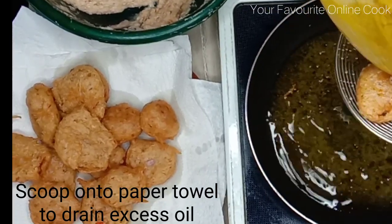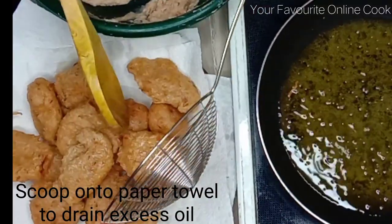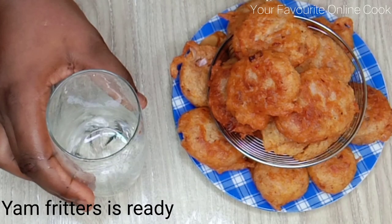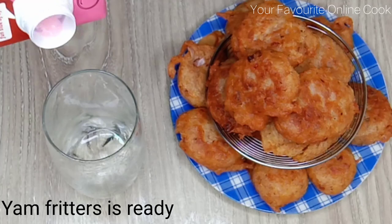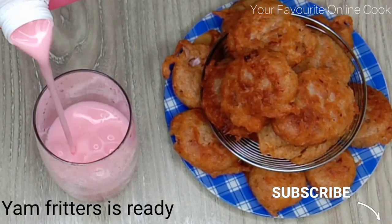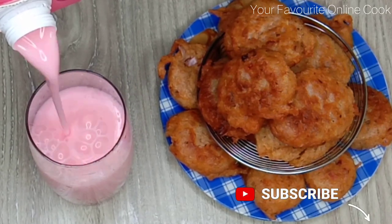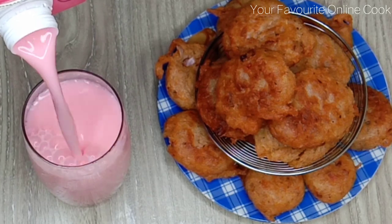It's been a privilege having you watch my videos — thank you so much. I am going to be enjoying the fritters with my favorite strawberry flavored yogurt. Mmm, delicious! Thank you once more for watching my video.